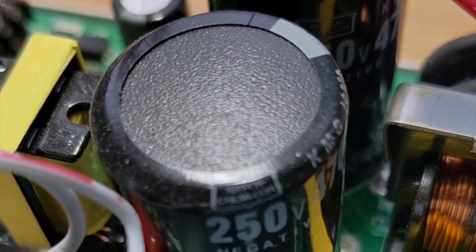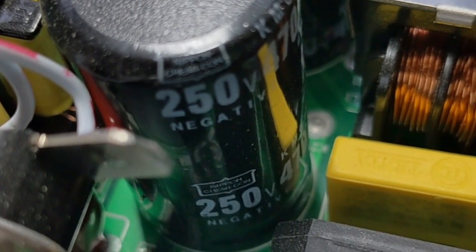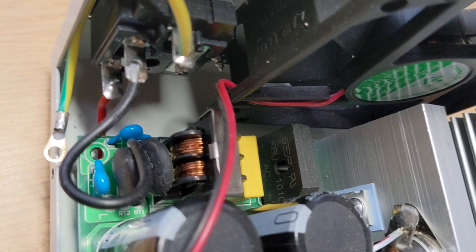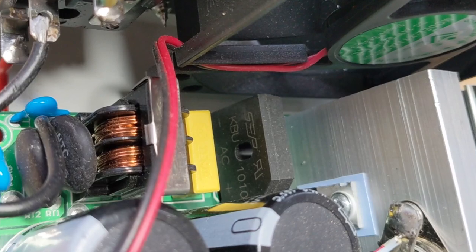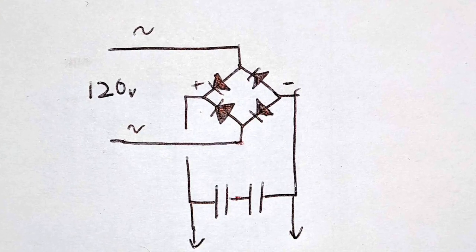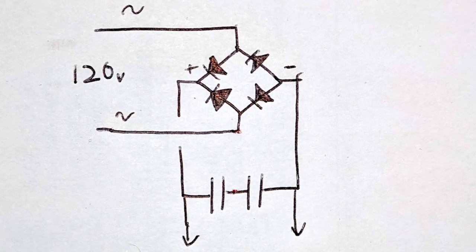Looking at the components in the high power section, they are all rated for 250 volts. So what would it take to convert this power supply to work outside of North America? I mapped out the circuitry, and this section is interesting. Here we have a full bridge rectifier next to a pair of thumping big capacitors. The circuit diagram is pretty straightforward — 120 volts AC is rectified, and the capacitors smooth out the voltage.